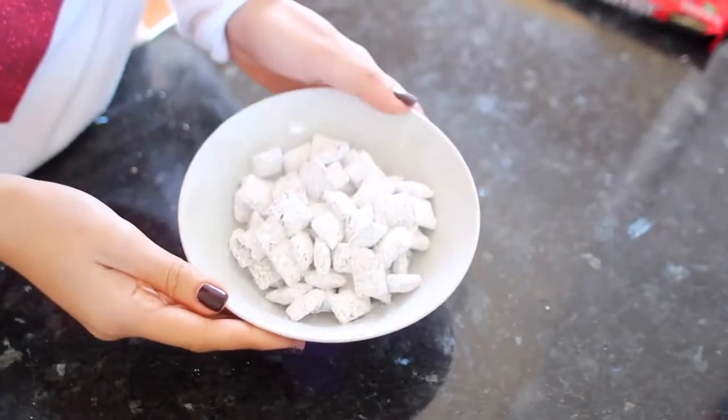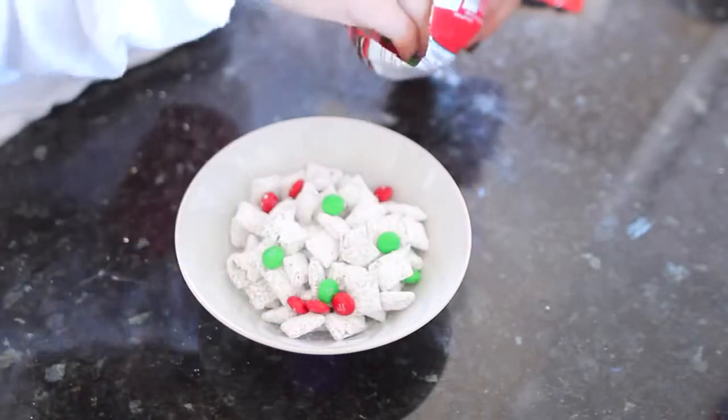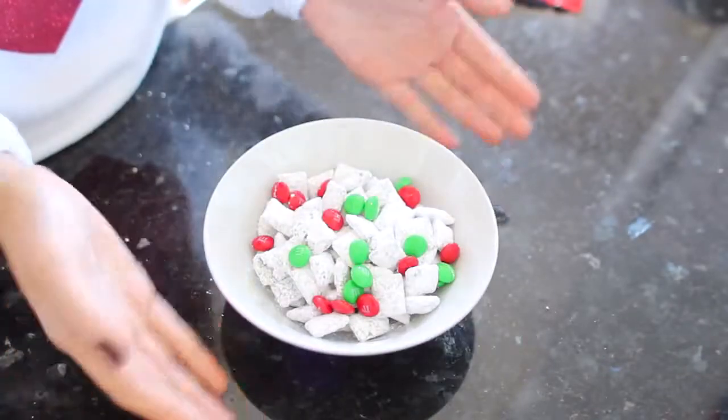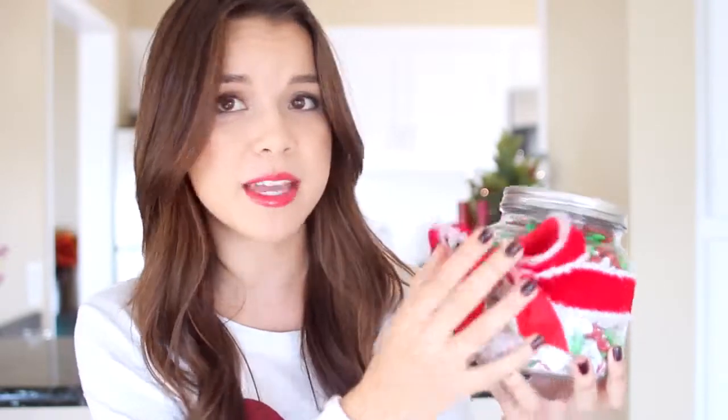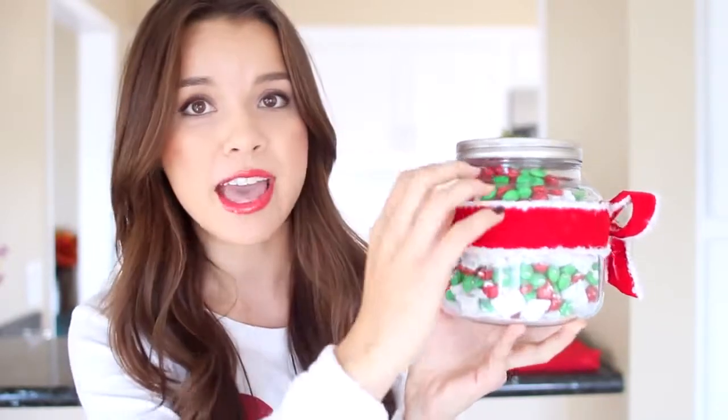Here's what it looks like when you're finished shaking. Now sprinkle a few M&Ms over the top to make it look more festive — and there it is, the finished puppy chow! You can serve it right away or put it into a jar and wrap it up as a gift for coworkers, school friends, or family. I layered mine in a jar from Target with a ribbon and bow — alternating puppy chow and M&Ms — and it looks really festive.